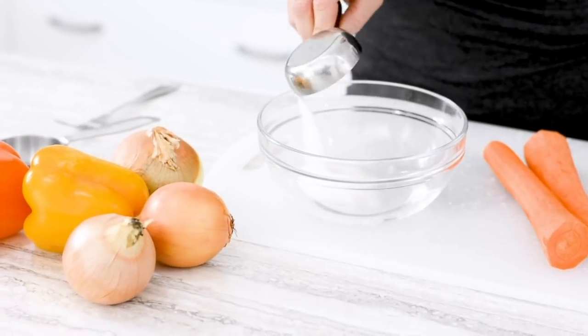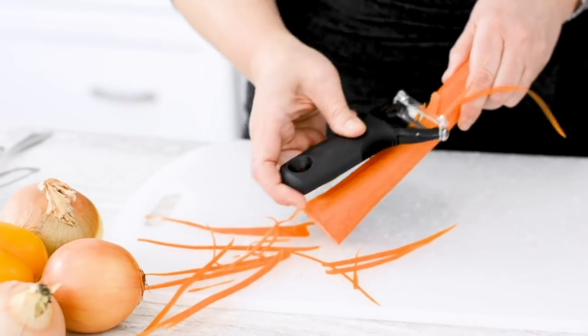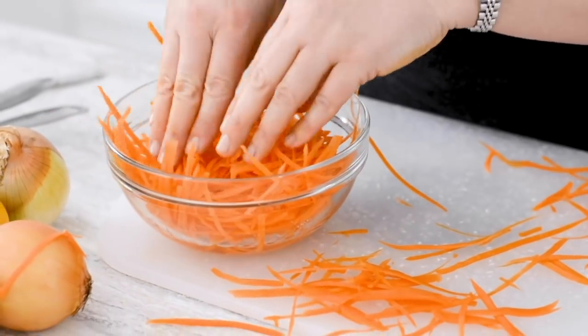Combine a half a cup of white vinegar, a quarter cup of sugar, and a pinch of salt. Then julienne two medium carrots — either use a knife and cut them into matchsticks, or use a julienne peeler — and then put it all together in a bowl and set it to the side while you prepare the rest.